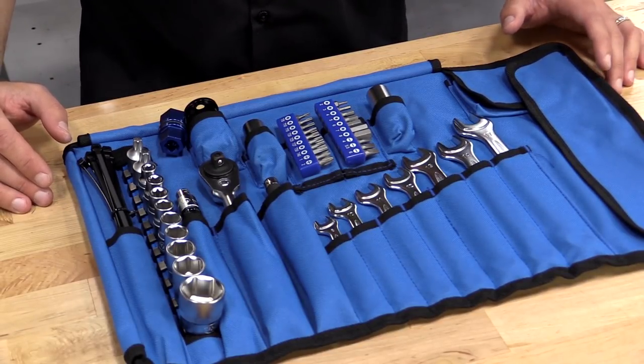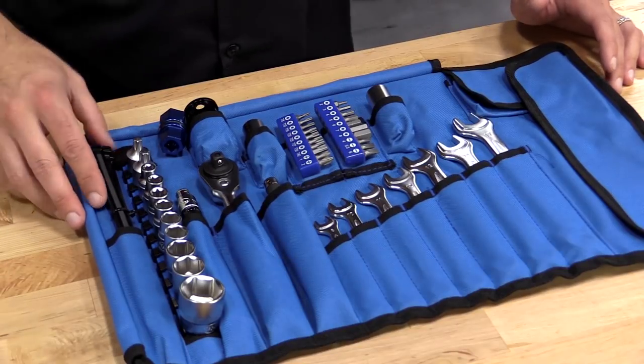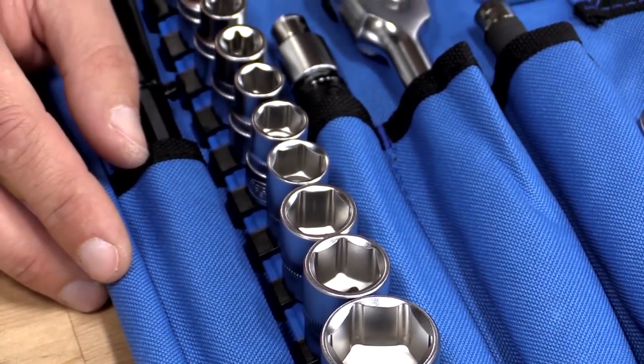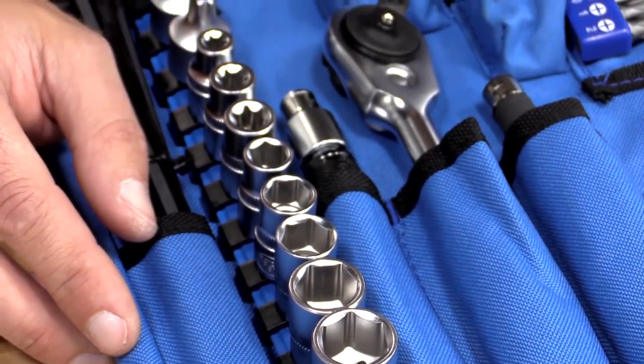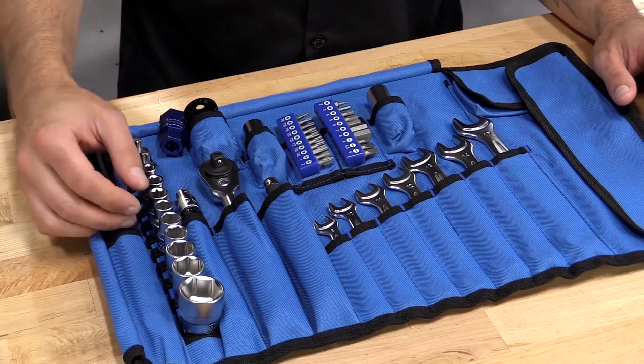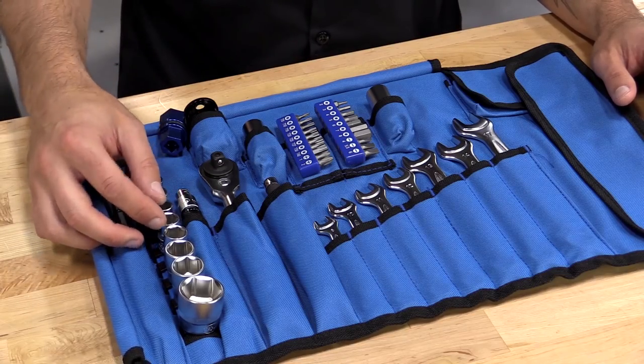We'll start over here at your left with a set of zip ties, which we all know how handy those can be. We have your full socket rail here with Torx bits, Torx socket, as well as your metric sizes — 10, 12, 13, 14, 17, and 24 millimeter.